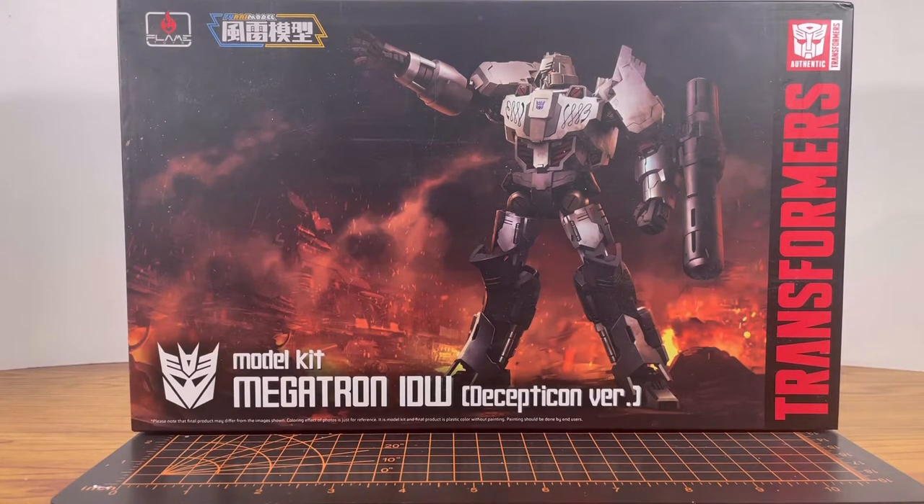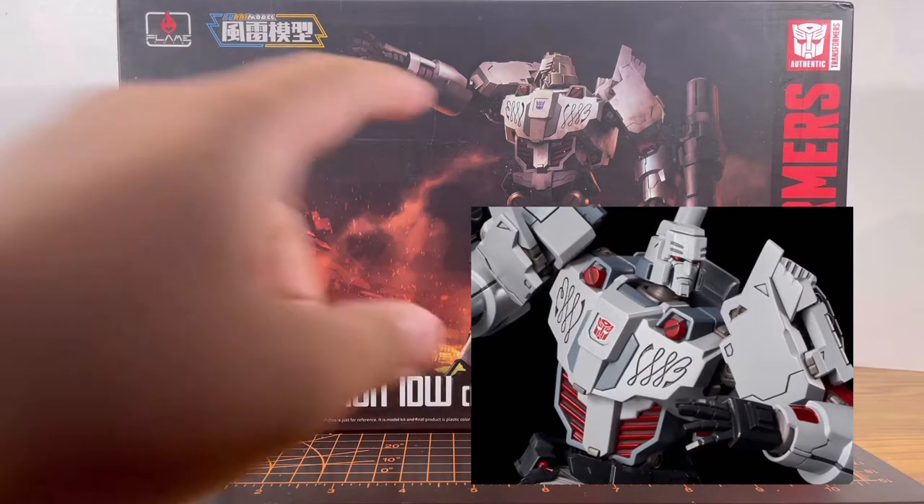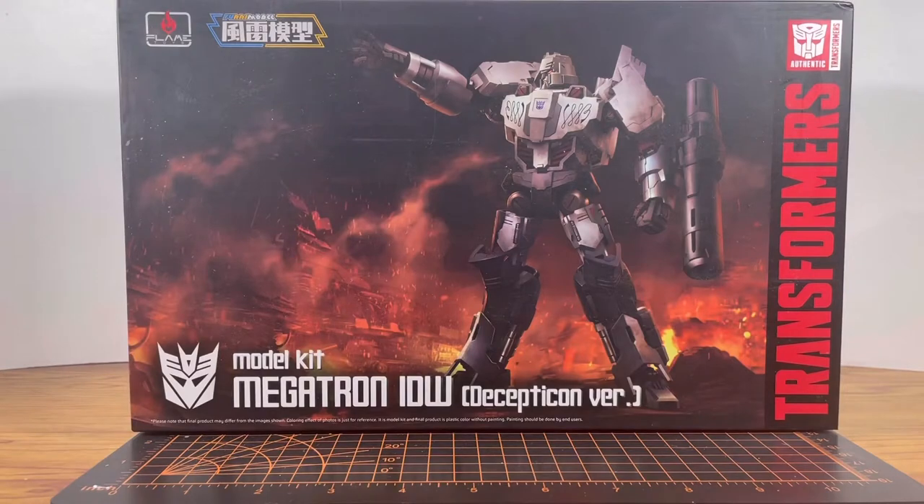I know it says Decepticon version, but get this — before this version was released, there was an Autobot version where he has the Autobot logo instead of the Decepticon logo. I'm gonna be honest with you guys, I never read the IDW comics, and if you want to, feel free to educate me on the Autobot Megatron.